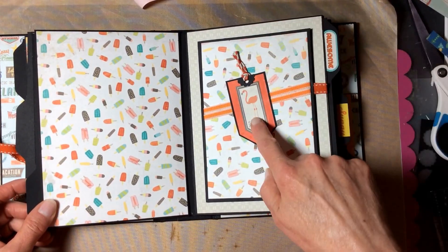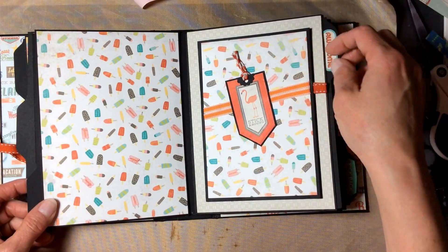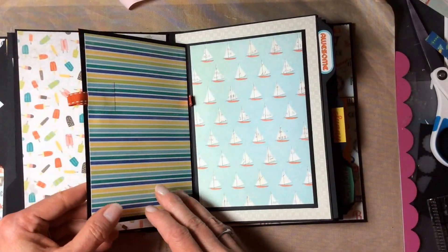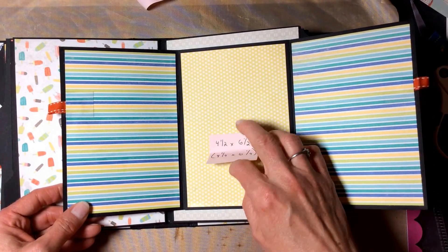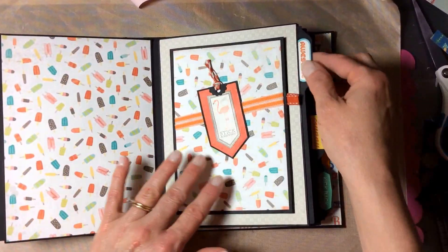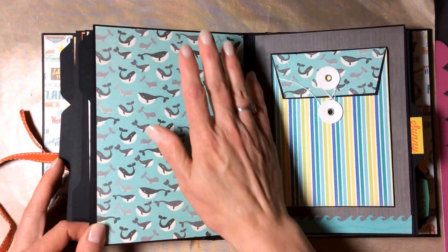This page has a sticker from the collection double matted on orange paper and black cardstock, some ribbon from the dollar bin at Michael's, and a magnet closure. There's also space for four four by six photos — each is a four and a quarter by six and a quarter piece of patterned paper — and a pullout tab.